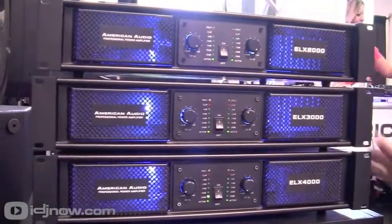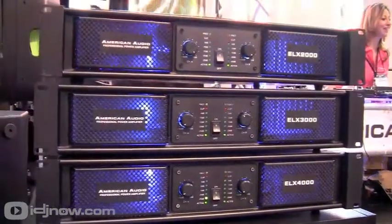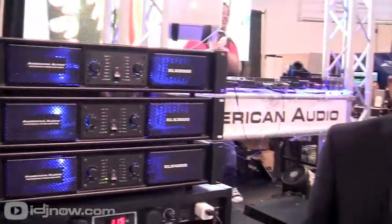And so that's the new ELX series amplifier line. What type of inputs and outputs do you have in the back? You got the quarter-inch inputs as well as Speakon outputs for your speakers. With standard inputs and outputs, it makes it really easy to integrate these amps into your rig.